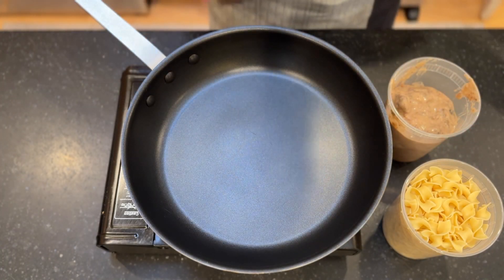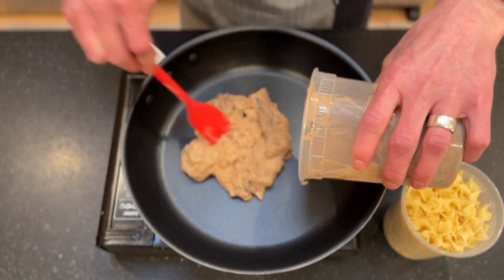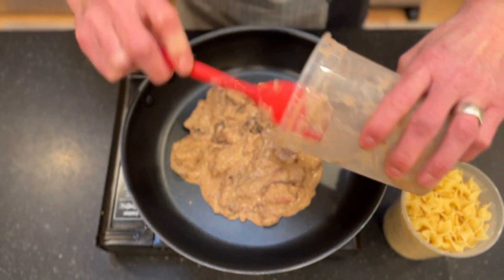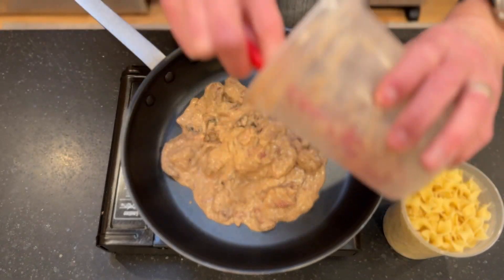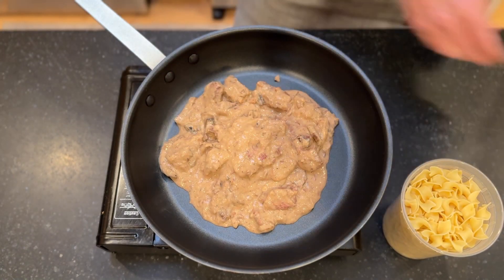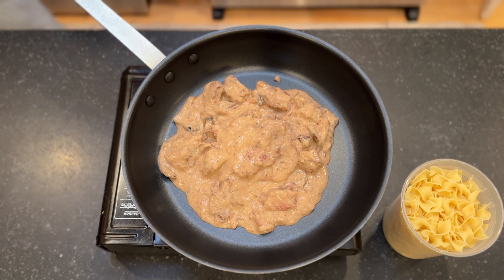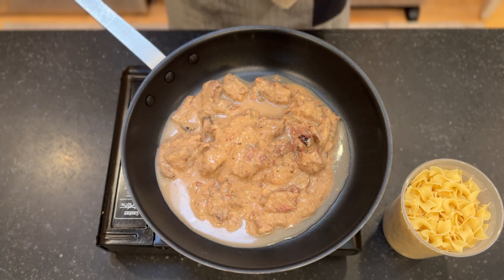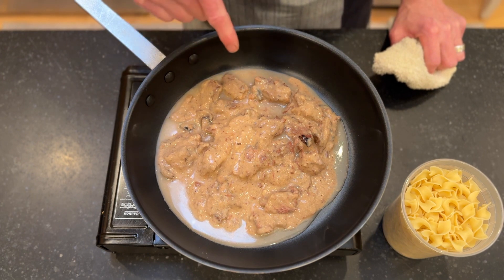To get started for our pasta today, we've got our sauce and noodles. We're going to add our stroganoff to a pan that's warming up over medium heat. Get all that out of there, and then we're going to add just a little bit of water to this pan. Let's go ahead and rinse out the rest of that container, and we'll give it a little bit of time for the sauce to heat up.